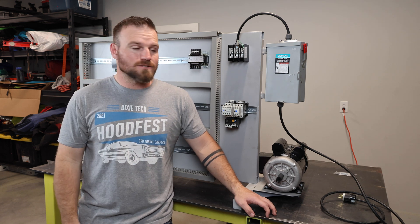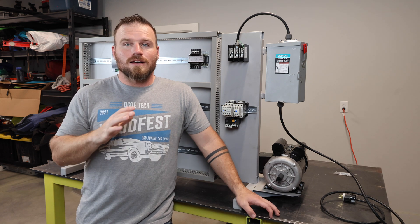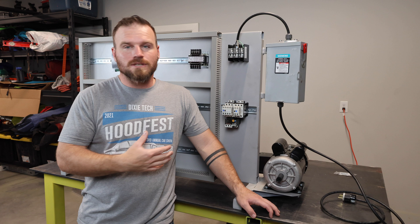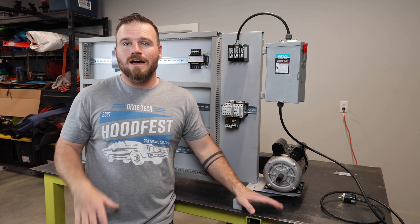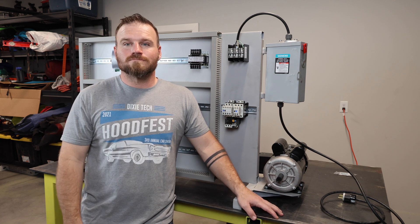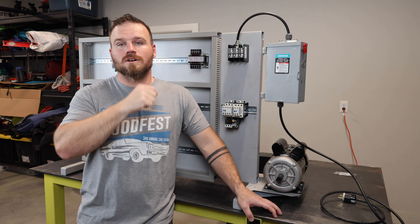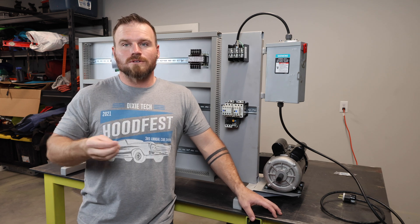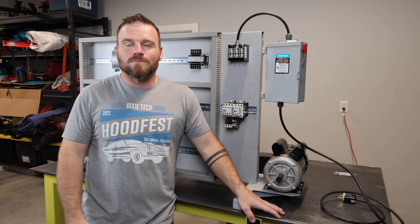I've built about 40 trainers like this so far — out of aluminum, plywood, and this one out of steel. This is just the style I like. If you're a teacher or someone trying to put something together, hopefully this gives you some ideas. If you have questions, leave a comment or send me an email. In a later video I'll go over most of the components — relays, transformers, and so on. That's all for this video. Hope this helps somebody.